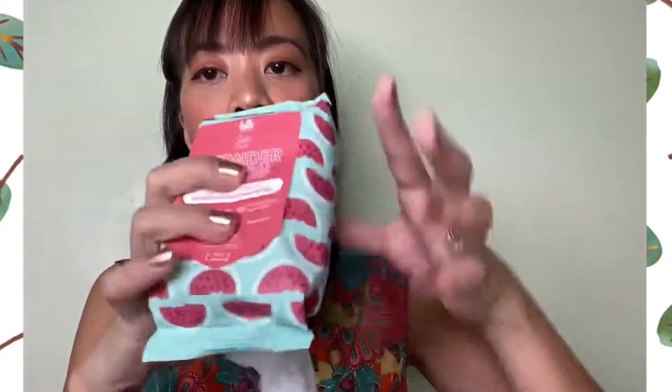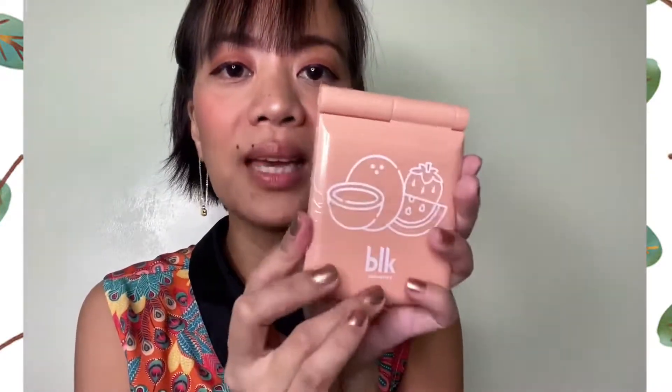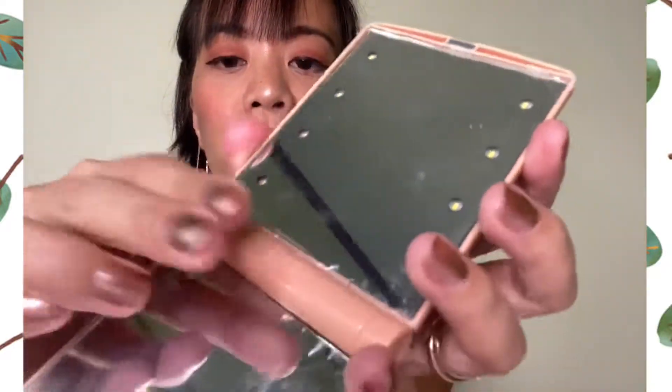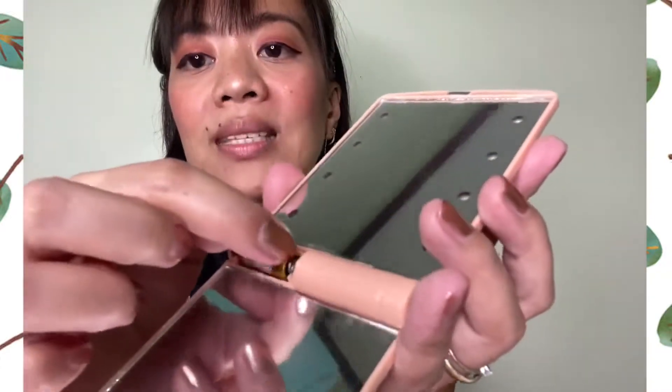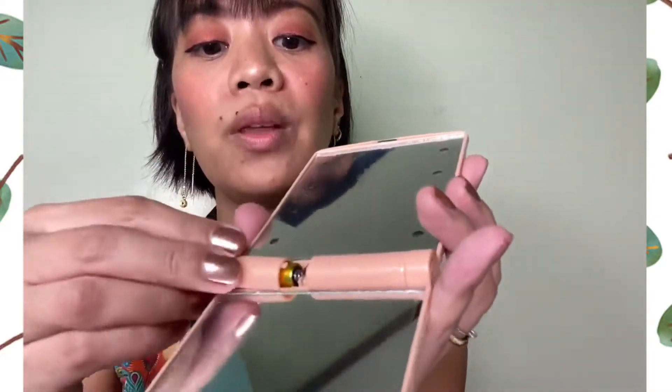I do have a lip gloss on, so let's use the BLK makeup remover wipes to remove it. Let me also include in this vlog that I separately purchased the BLK LED mirror. There are two colors — mint green and peach. It came with a battery already. You just have to open it up; there's a plastic protector attached so it doesn't get damaged easily. When you use it, just remove the plastic.